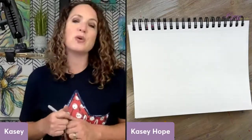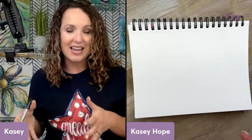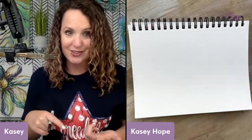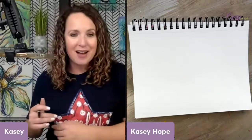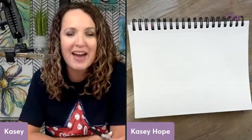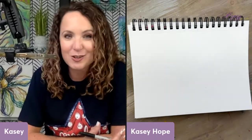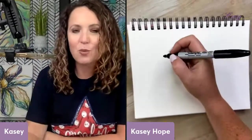A lot of times I'm showing you very step-by-step drawings or paintings, but today I'm going to show you a fun activity that you can do again and again and again — it's called Dot Monsters. Let us know in the comments if you've ever played or heard of it. This is something we used to do when I was a school teacher, and we've done it here at art camps when we have extra time. It just kind of bumps your creativity.